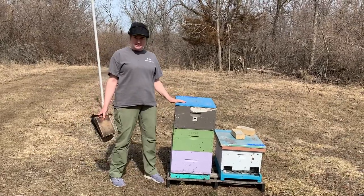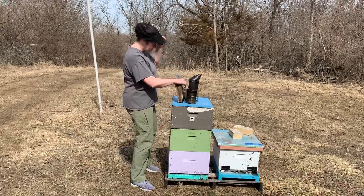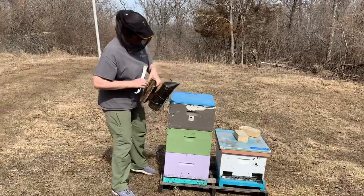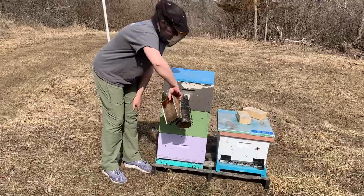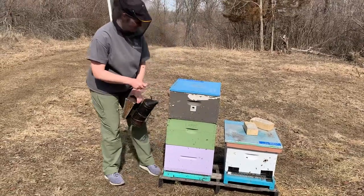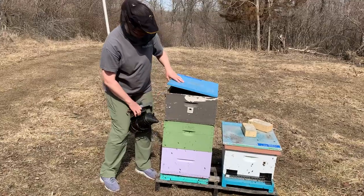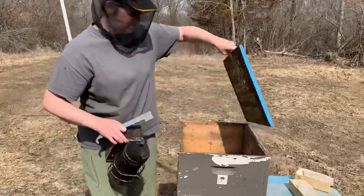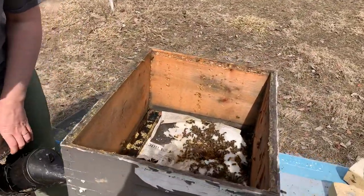This is one of our hives that has overwintered, and it's obviously active — they're doing well. So we're going to open this up and take a look. You might be wondering if we run our hives in three deeps — we do not. This top deep is actually an empty box, so it's basically just a shim that is around our emergency sugar that we have in there for winter.